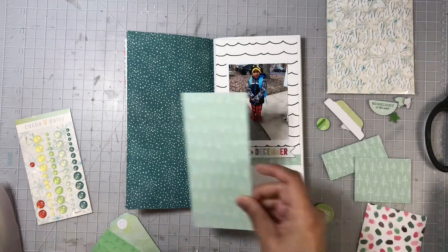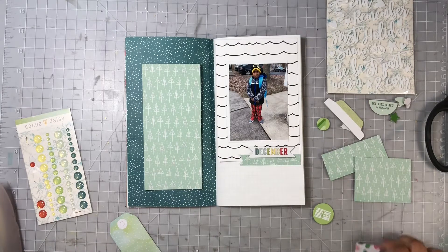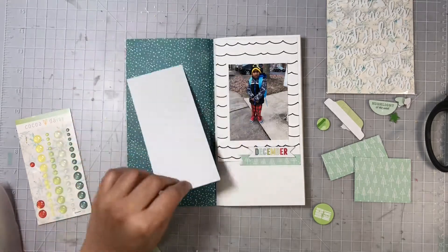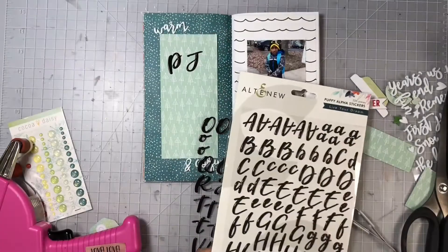Now I'm going to work on my title, which will go on the left page. Here I'm adding in this minty green patterned paper with all of those trees on there to the left page, and that's where I'm going to add my title.